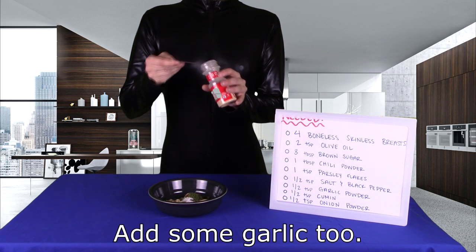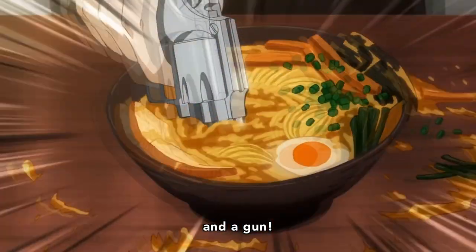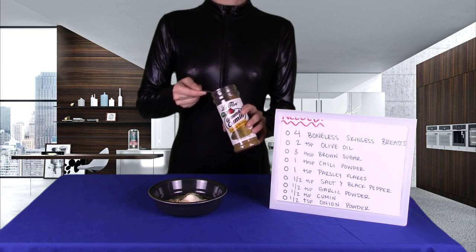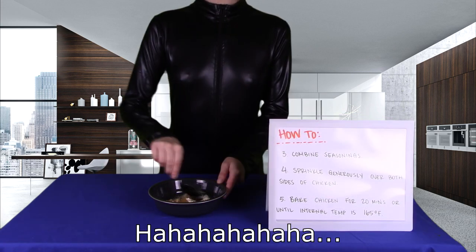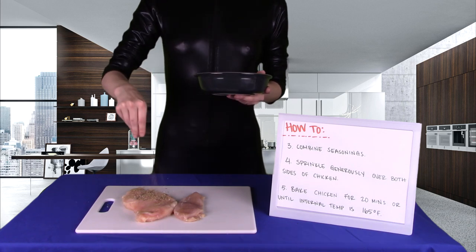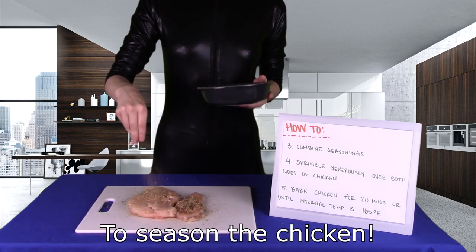Add some garlic too, so the vampires can't get you. And onions — Shrek-sama would love this chicken. Come inside and make yourself at home. Now mix it all up, no brown sugar clumps. Tis the season to... season the chicken. Just do it, alright? I know it's not December yet.